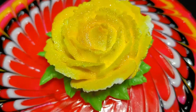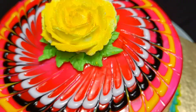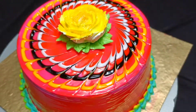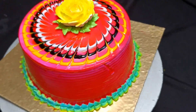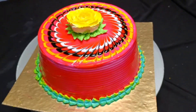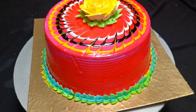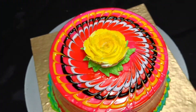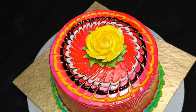Hello everyone, welcome back to my channel. Today I have shared a unique cake decoration with you which is very easy to make. You can make this cake decoration in a very low time, and today I have only used a nozzle to make this cake decoration which is very cute. This cake decoration is basically a gel cake decoration.